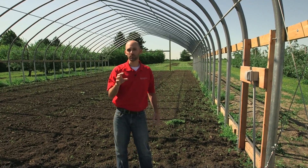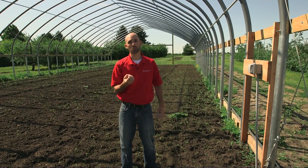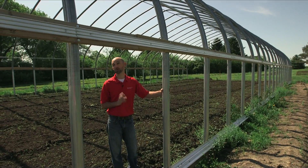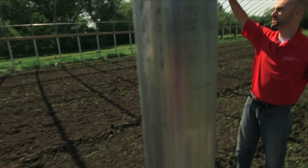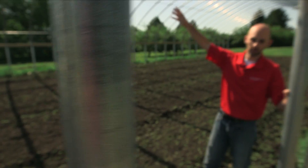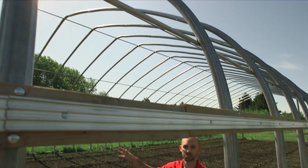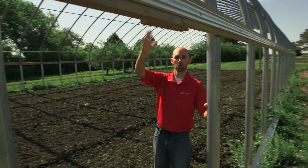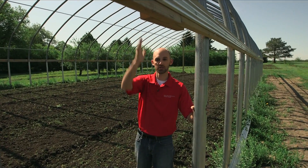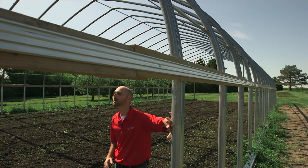If you look up on the rib posts you'll see they're bolted together — they drilled through and applied bolts through the structure. A lot of times you'll see people use a small tek screw to hold things together, which is more common. These rib posts are much larger than what you normally find. This is also a very tall structure — they put on extra height because they're going to be growing peaches in here, needing the extra elevation to grow peaches up close to the sides of the high tunnel.